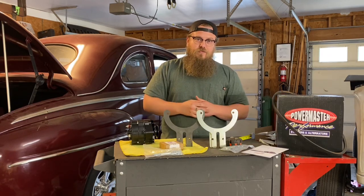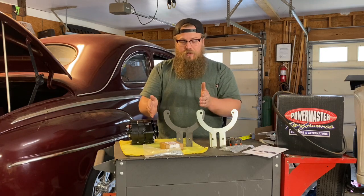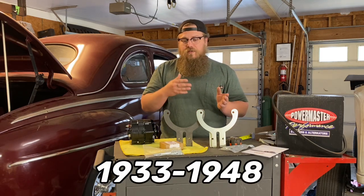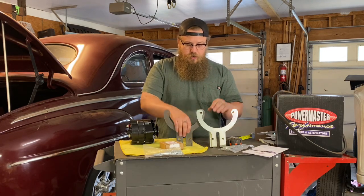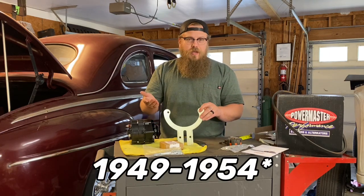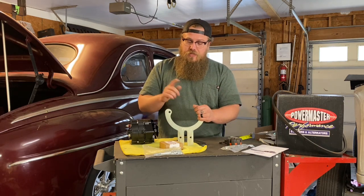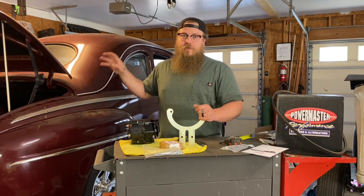On top of that, we have different brackets for different years — these are for two different style flatheads. You have the 59AB style and the ABA style. The 59AB style bracket covers roughly 1933 to about 1948. Even though there are different motors within those years, this style will still work. When it comes to the ABA style, this is for 1949 to about 1954. Depending on where you are in the world, flatheads stopped being produced at different times and places. You should never rely on the year of the car to be the year of the motor.